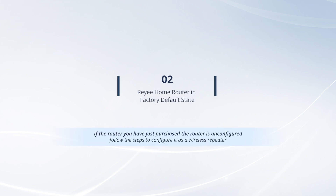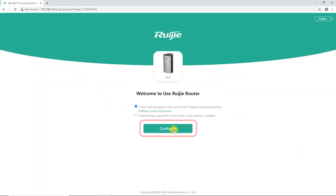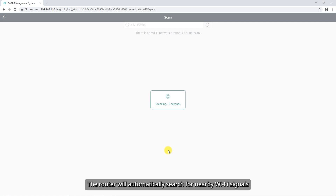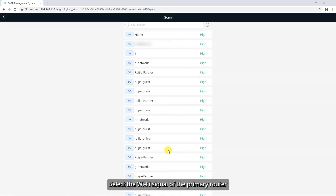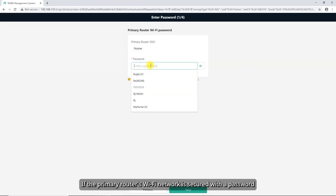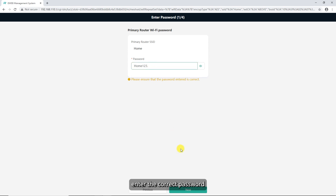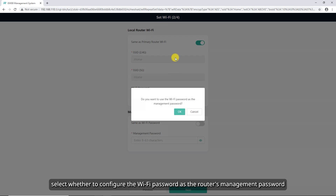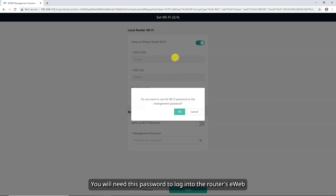If the router is unconfigured, follow the steps to configure it as a wireless repeater. Click Configure, then click Wireless Repeater. The router will automatically search for nearby Wi-Fi signals. Select the Wi-Fi signal of the primary router. If the primary router's Wi-Fi network is secured with a password, enter the correct password. In the pop-up window, select whether to configure the Wi-Fi password as the router's management password. You will need this password to log into the router's eWeb, so make sure to store the password securely.